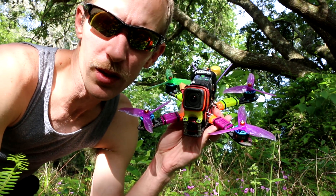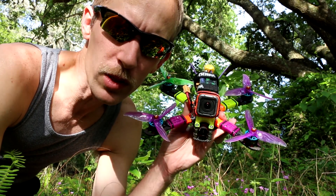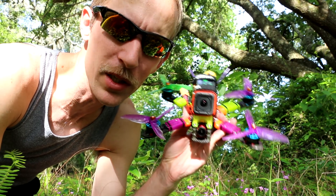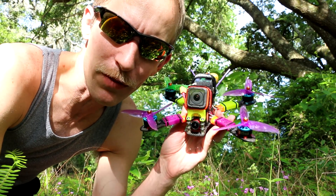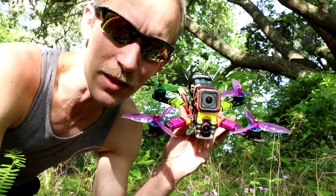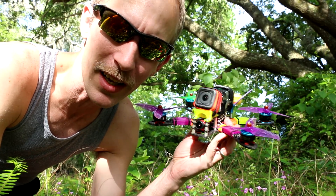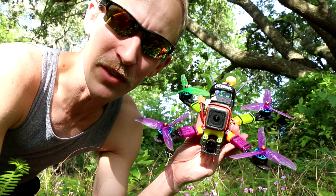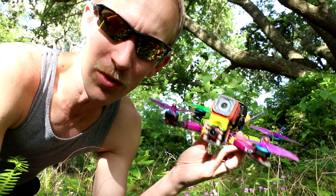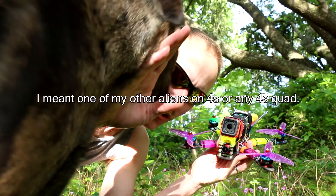There's currently a debate in the PyroFlip RC Facebook page about whether 6S is too much for proximity freestyle flying. I think the people saying it's too much are people who have never flown a 6S quad. There's no difference in flying this versus any of my other four or five Aliens on 6S.